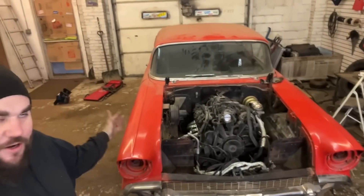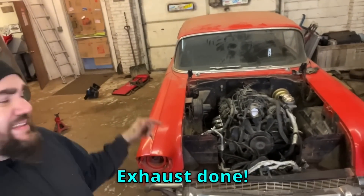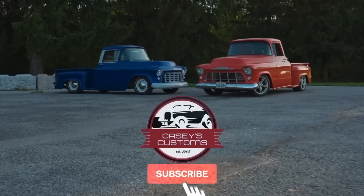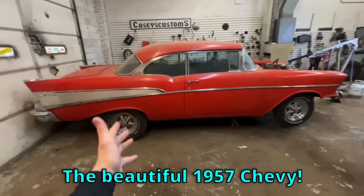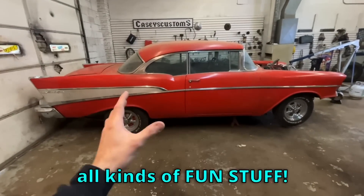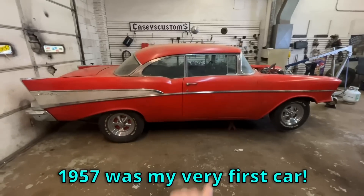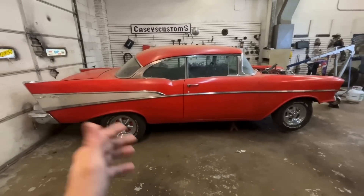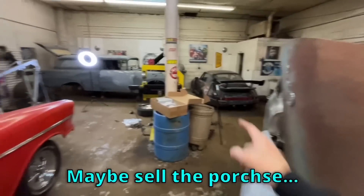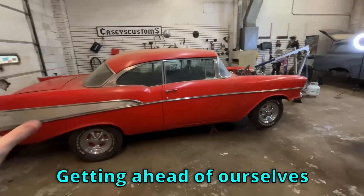What's up, it is Casey from Casey's Customs. I am working on a 1957 Chevy that I'm LS swapping. In this video I get the motor mounts done, I get the exhaust done, and I get the brakes done. This is basically my favorite car I'm working on right now — the first car I ever owned was a 57 Chevy and they really have a special place in my heart. This is actually a customer car, and we'll probably end up doing a giveaway on it whenever it gets done. Either way, that is a long way down the line.